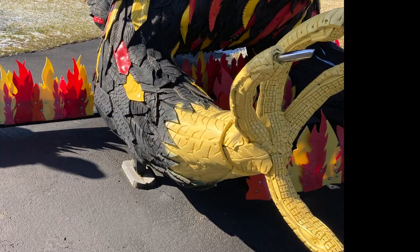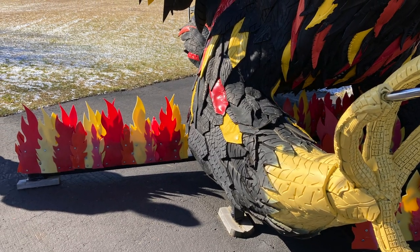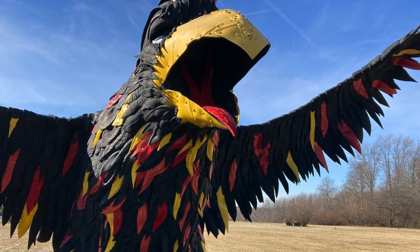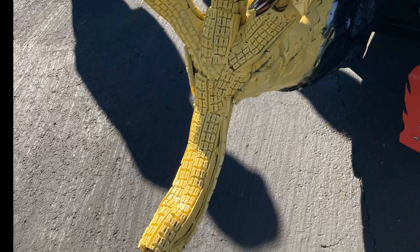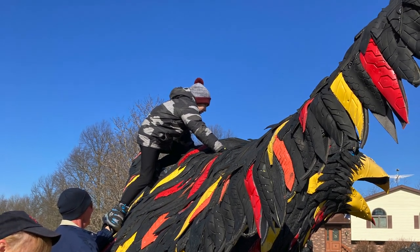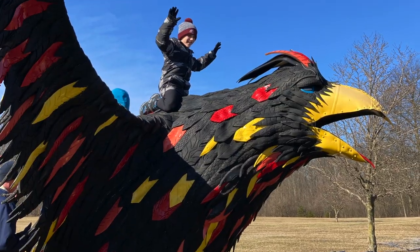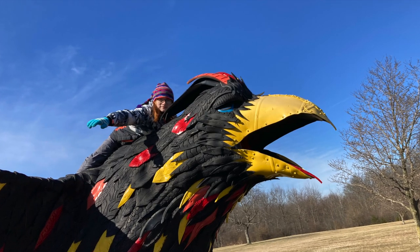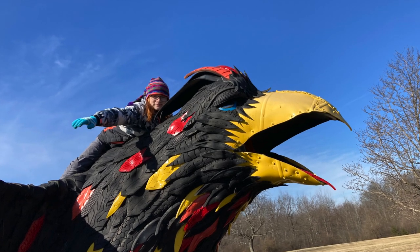It's 20 feet wide, 11 feet tall, and 26 feet long — all made out of motorcycle tires. He has a metal frame underneath, mostly stainless steel, and the flames are made from recycling totes. I used some Rust-Oleum paint to paint some of the wings so he wouldn't look too much like a raven.